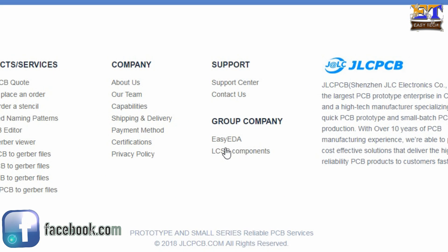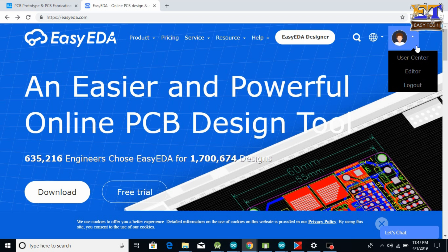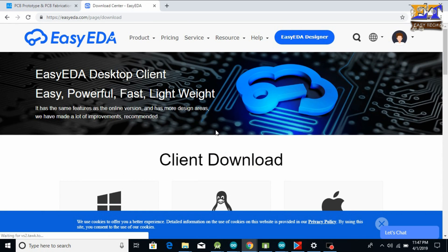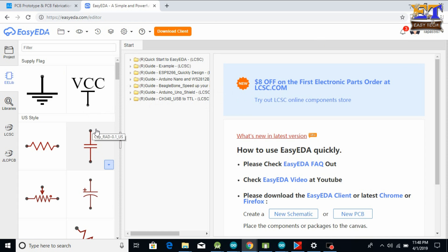EasyEDA is a free PCB design tool, so let's design the PCB. To design the PCB, first you need to sign in to the website and click on the download button. After clicking the download button you will see a page — click on the EasyEDA designer. This is the first page of the EasyEDA designer tool.